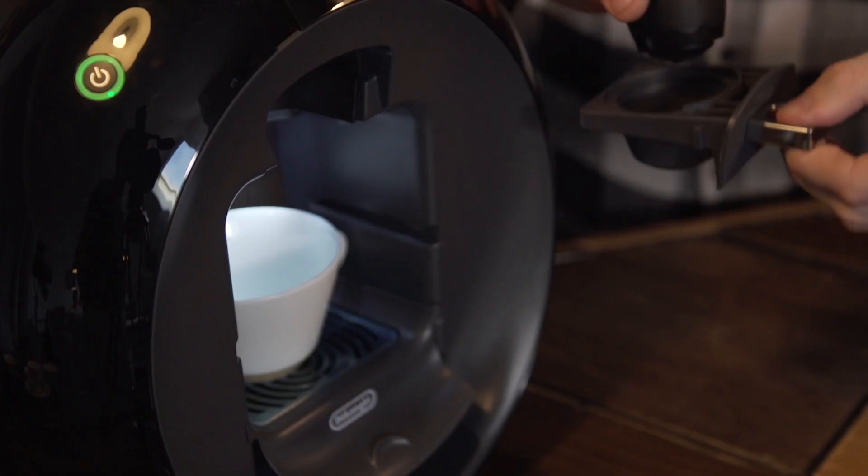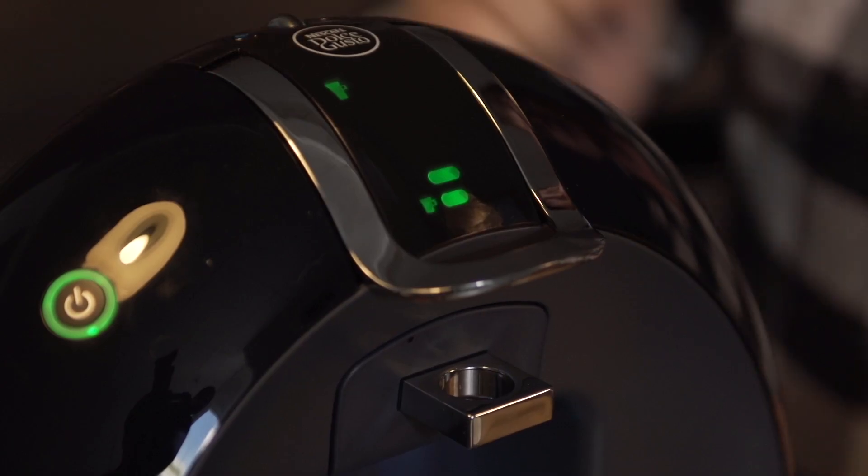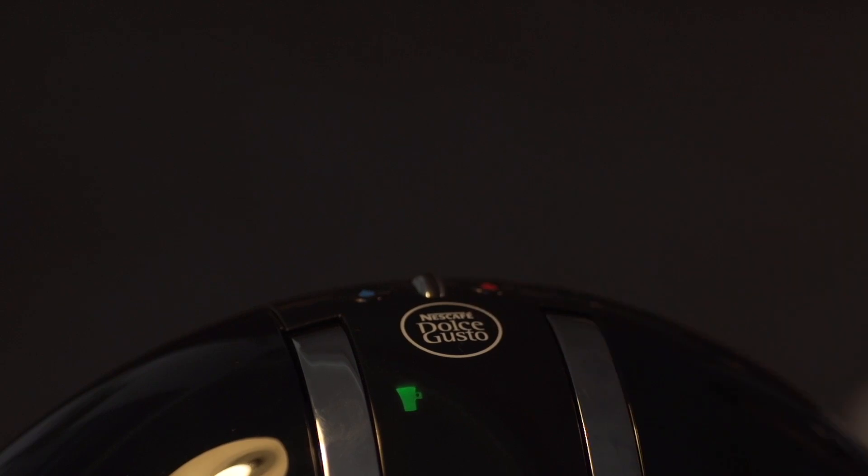Hey guys, today I'm going to show you how to create a waving hand in latte art using a Nescafe Dolce Gusto machine. Step one: grab yourself an espresso intenso capsule and put it into the machine. Make sure you are only at two bars and then press the brew button.